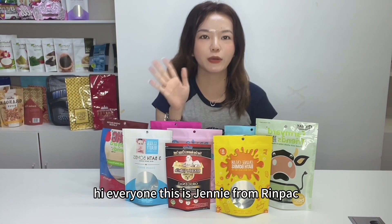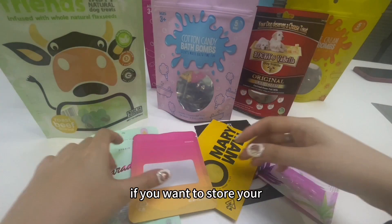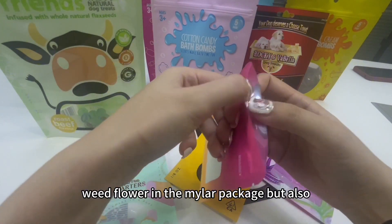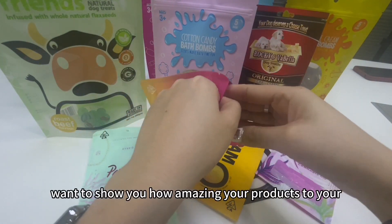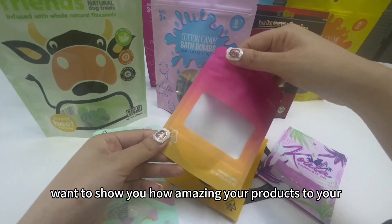Hi everyone, this is Jenny from Rampa. Welcome to my channel. If you want to store your weed flower in a mylar package but also want to show how amazing your product looks to your customer, how can we do that?